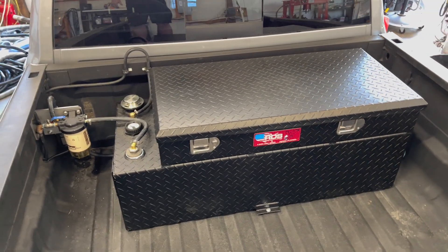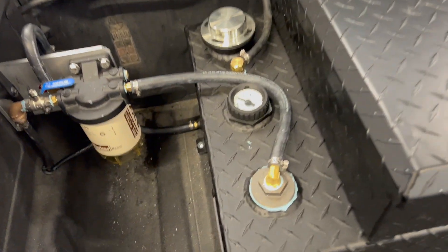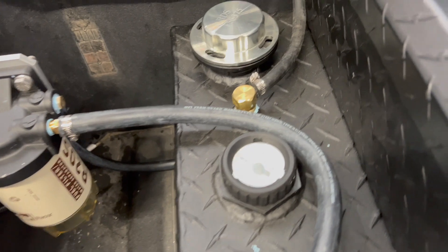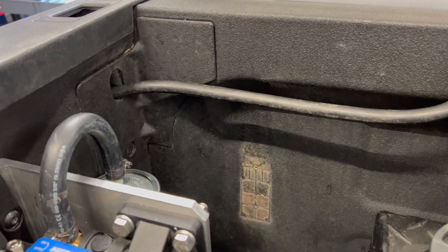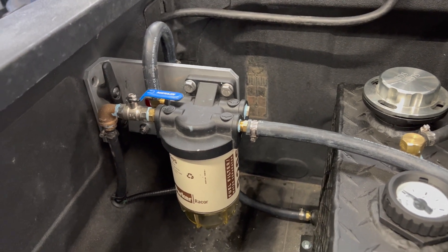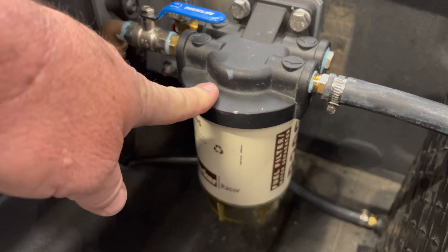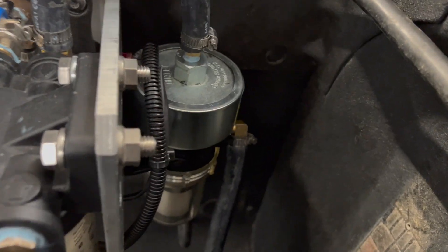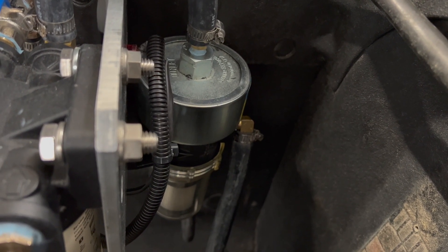We've now installed the RDS 50-gallon auxiliary tank. We've bolted it with the spring bolts to the bed of the truck. The rollover valve has a loop in it, goes down to the base of the truck in a separate area from the fill port, and it's got a sock on the end so it doesn't pick up any debris. This is a marine fuel-water separator.